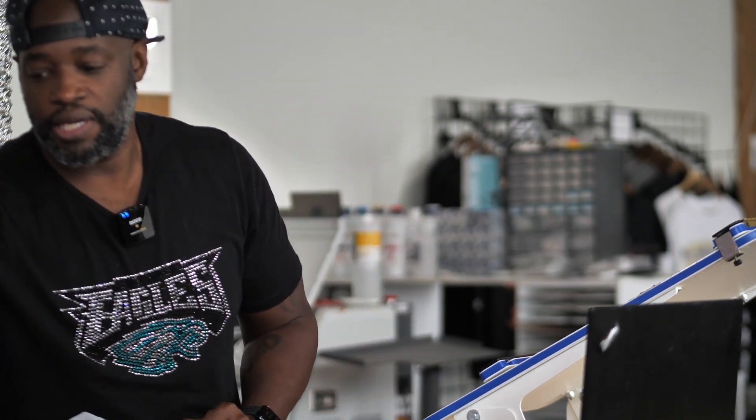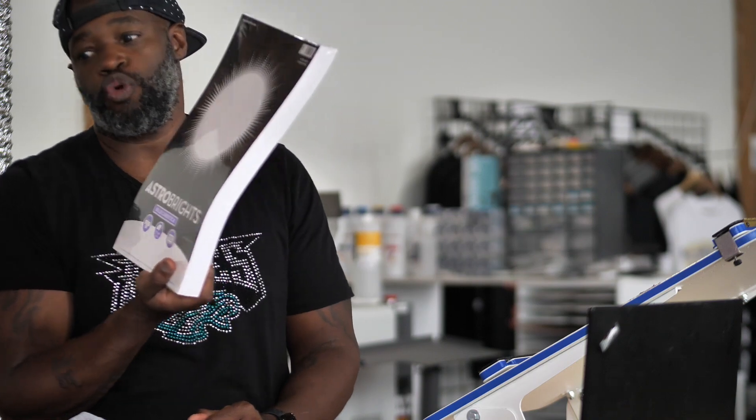My sister went and got some stuff made via Vistaprint. When I told her I could have made them myself, she's always like, you're so busy, I don't want to put anything else on your plate. They're promotional business cards. So today I went to Staples, got some card stock, and I'm going to make a bunch of these business cards myself on my white toner transfer printer. Stay tuned for that video.